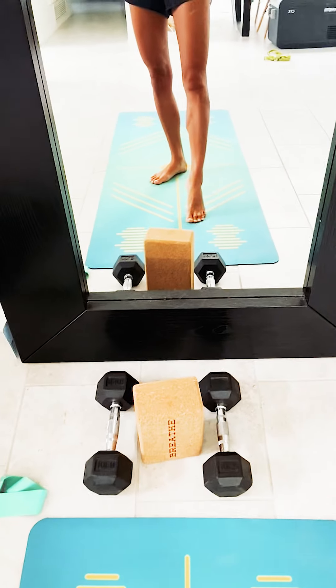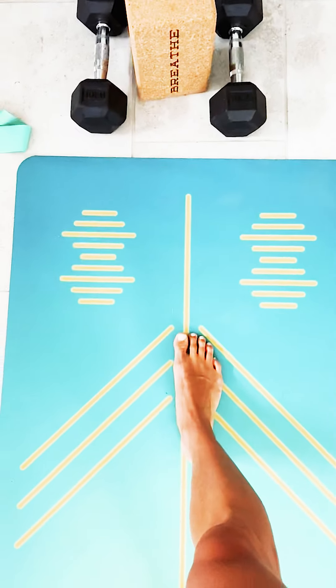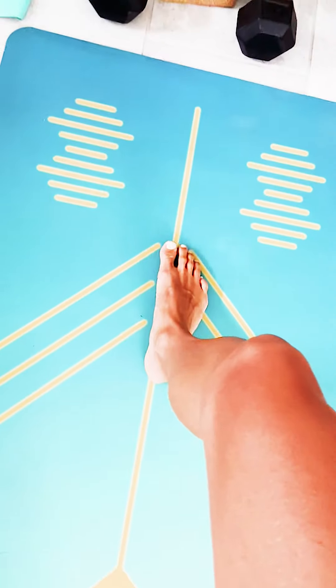But I love the alignment mat. It makes perfect sense in my brain. It's so easy to be able to teach people now. All I'm thinking about is teaching an alignment-based class with your mat — being able to cue for warrior two, align your front foot on the center of the front line.